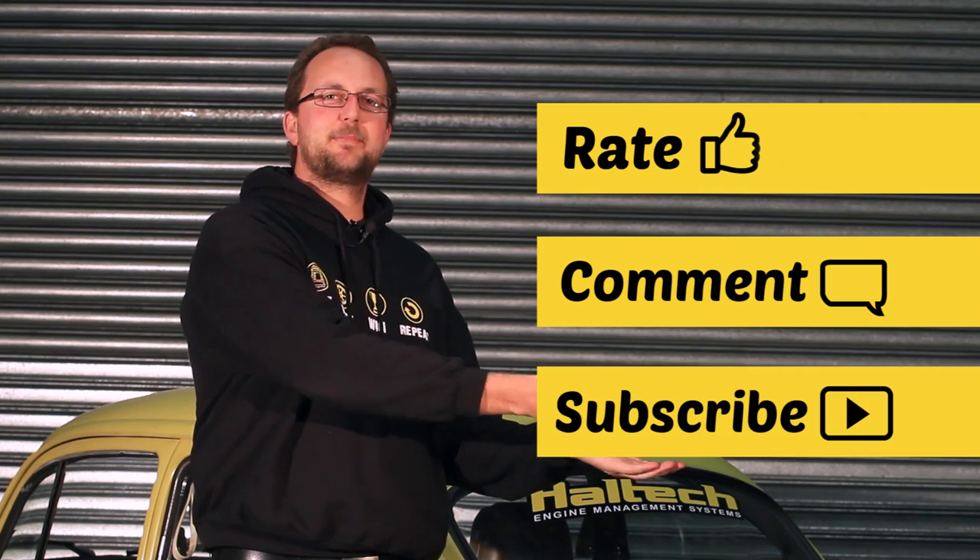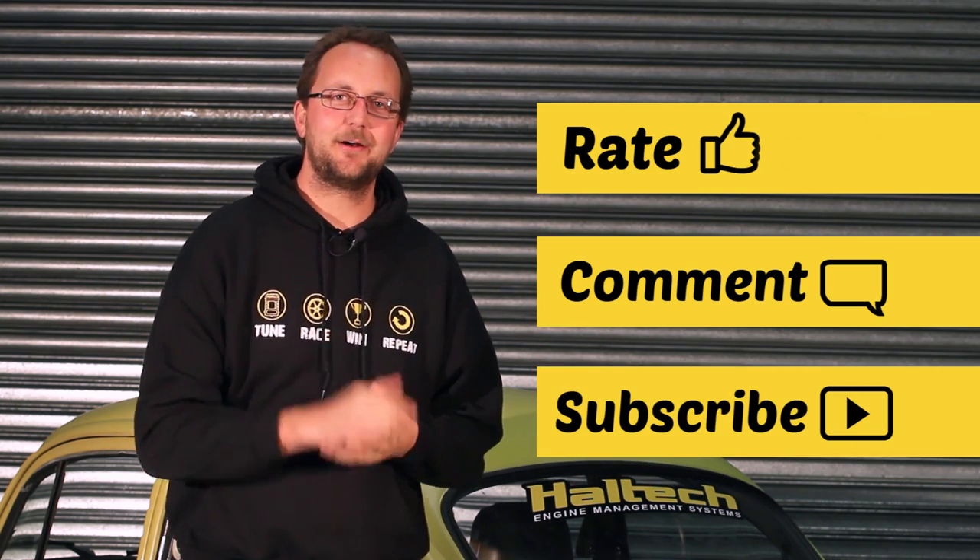I really hope you've enjoyed having a good look around the Mighty Car Mods Beetle. As always, don't forget to rate, comment and subscribe. My name's Scott and I'll see you next time.